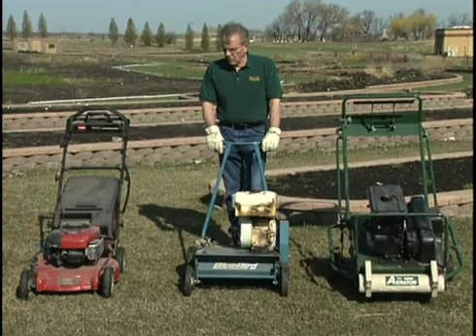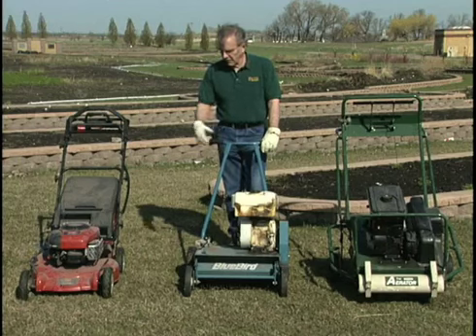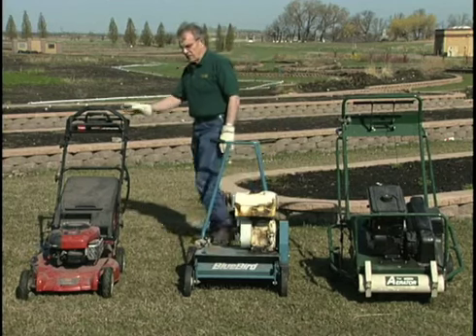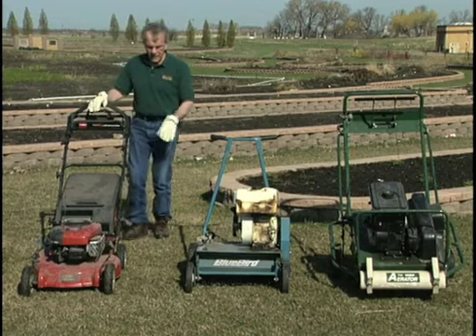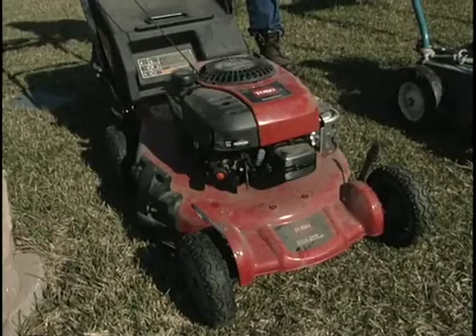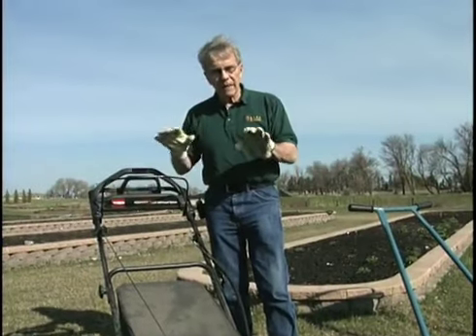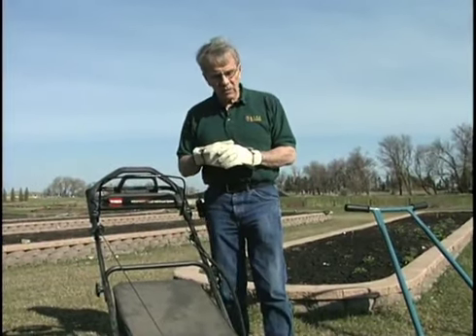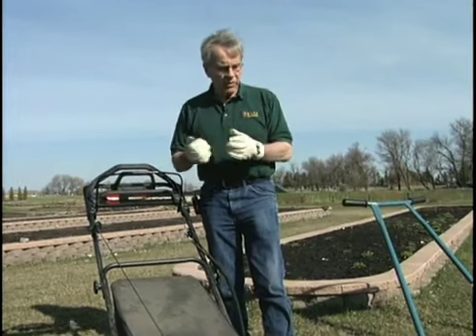What we have here that we're going to be demonstrating today are some basic lawn care pieces of equipment. Over here to the right is a rotary mower that we are going to lower the height on. That will pick up the dead grass from last year and open up that canopy a little bit — but not too much — to allow the crown of the grass plant to warm up and begin growing.